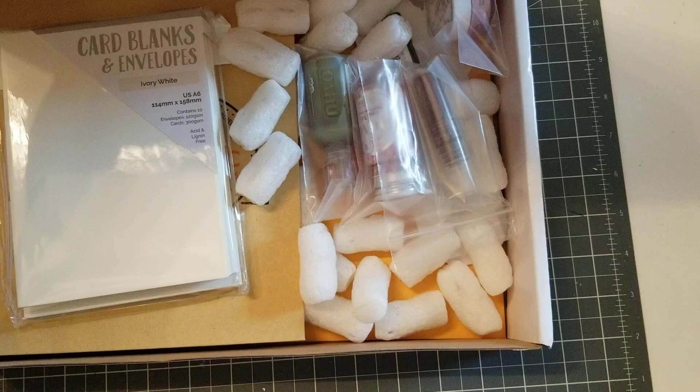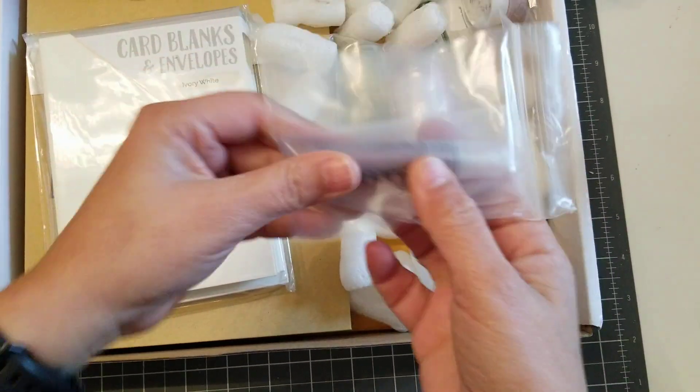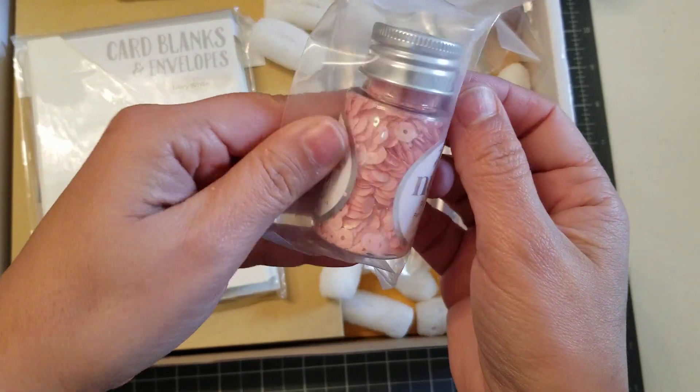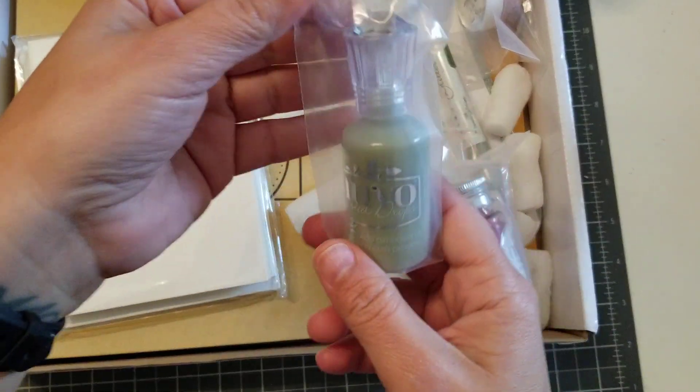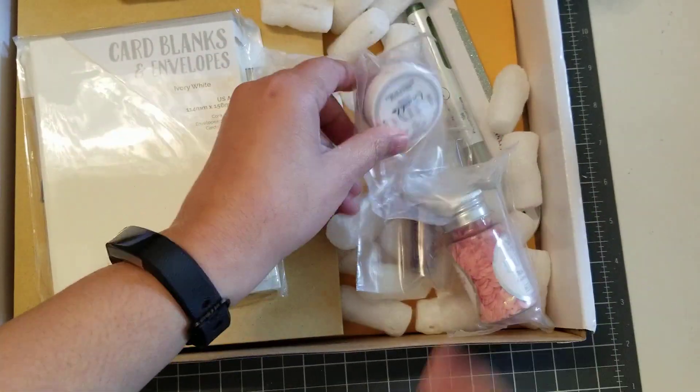Alright, so when you open it, this is what it looks like. Everything comes in little packages. So just in case anything spills, it's going to be in its own little plastic container. So let me take everything out and I'll be back.